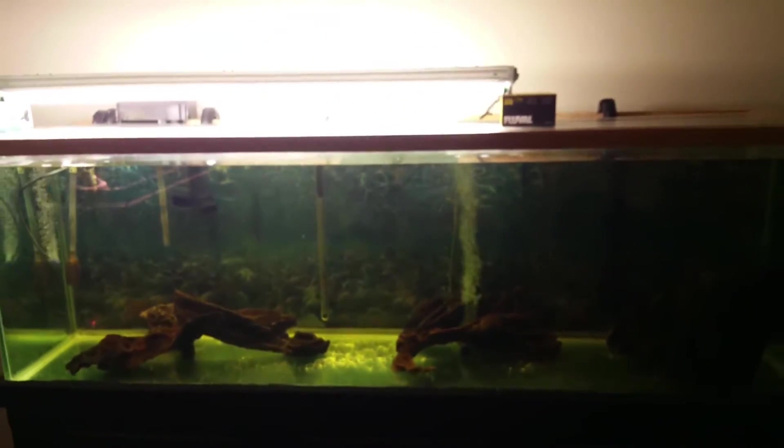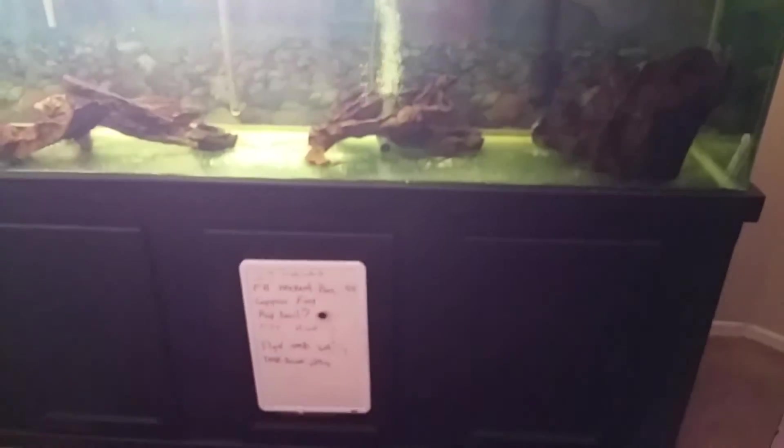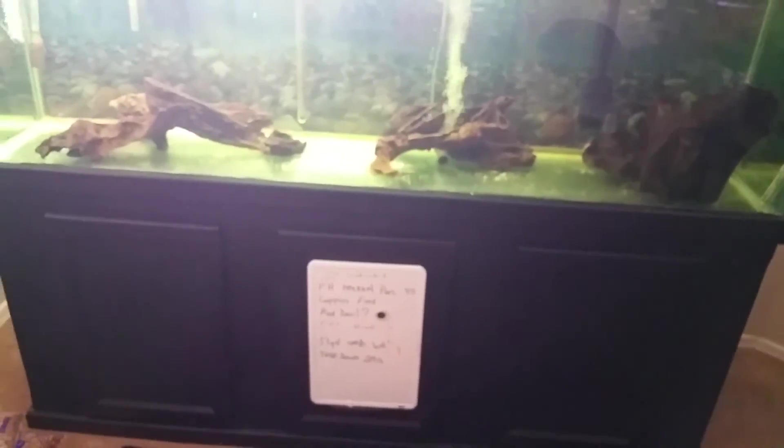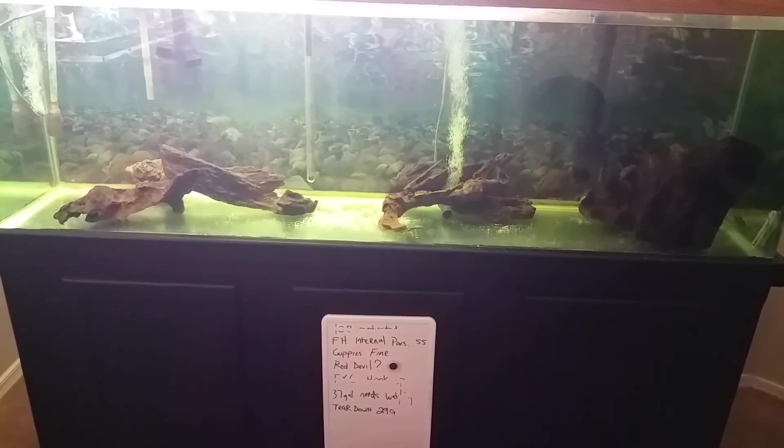That bright light is horrible, but if I put my phone down you can see something. All right guys, my name is Abel, this is Tank Head Videos — laters.